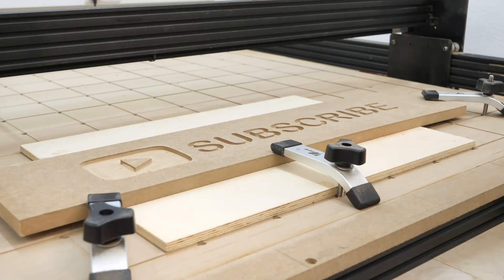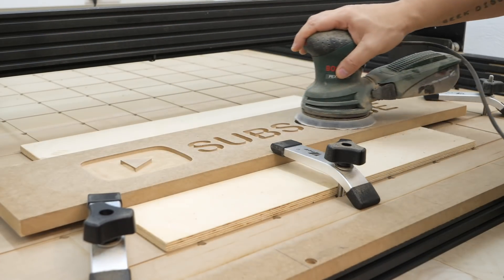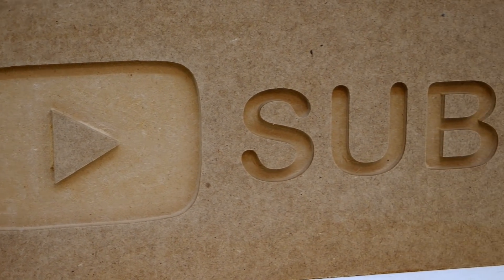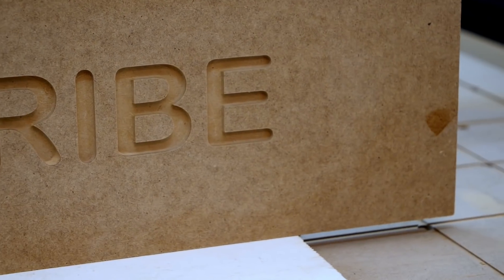If you made it this far, first of all thank you. Second, if you're one of the 70% of people who watch my channel but aren't subscribed, now is probably the time to do it — because the amount of things that are going to be happening on this channel are absolutely insane. So definitely make sure you subscribe.